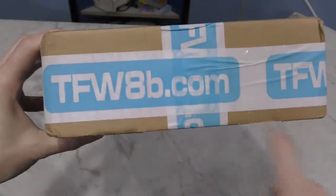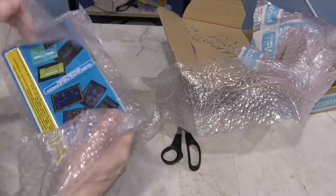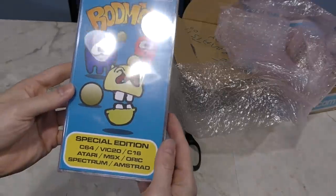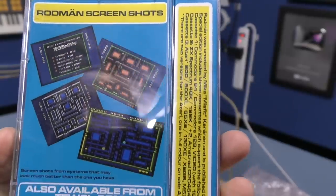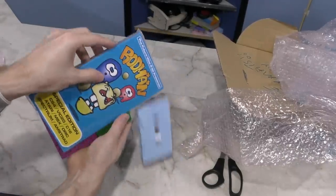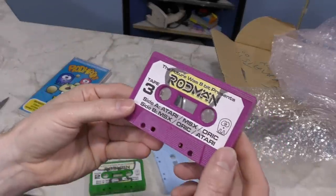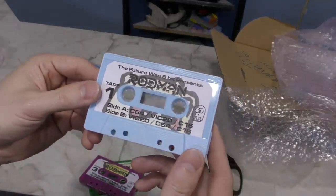Next up, we have another box here from The Future with 8-Bit. What we have here is a video game called Rodman. What makes this one interesting is that it runs on so many different systems, as you may notice looking at the bottom there. On the back it appears to have screenshots from various different systems. It appears to be on multiple cassettes — each cassette has a few different versions on it. This one here has the Spectrum and Amstrad versions, and this is the one I'd probably use since it has all the Commodore versions on it. I'll try this out later.